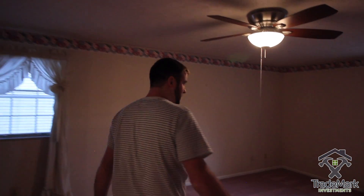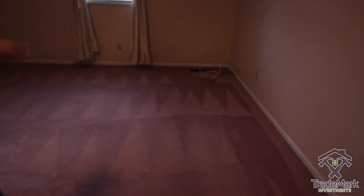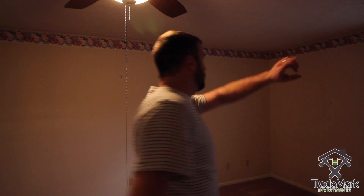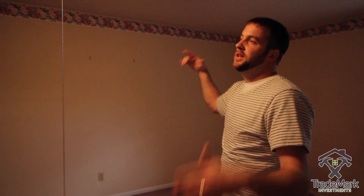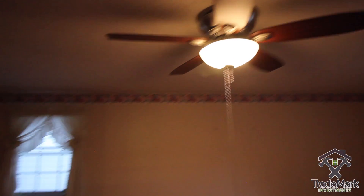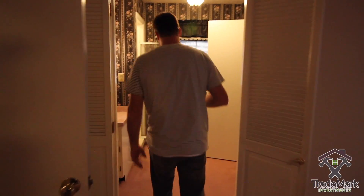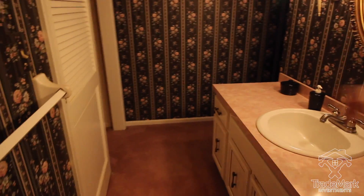We'll go upstairs — there's also some area in the basement we're gonna finish, but let's check the bedrooms out first. Look at this carpet in the master! We'll get rid of the border, repaint, new carpet. This is a big master.